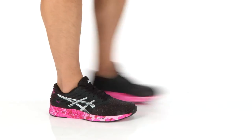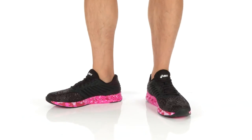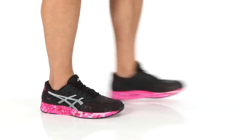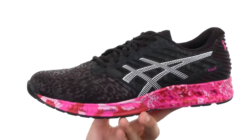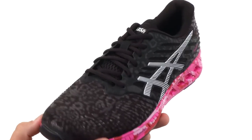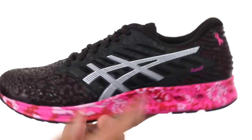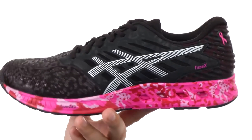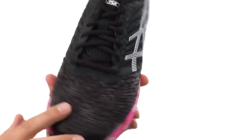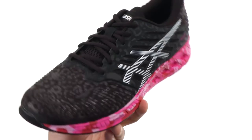Hey guys, my name is Richard and today we have the Fuse-X PR from ASICS. These awesome running shoes are very lightweight. You have an 8 millimeter heel to toe differential. It's very breathable thanks to that mesh upper. Some sturdy synthetic overlays on top of that. It does have a seamless construction too, which is great — that means there are no seams or stitches throughout the upper to go busting out on you.